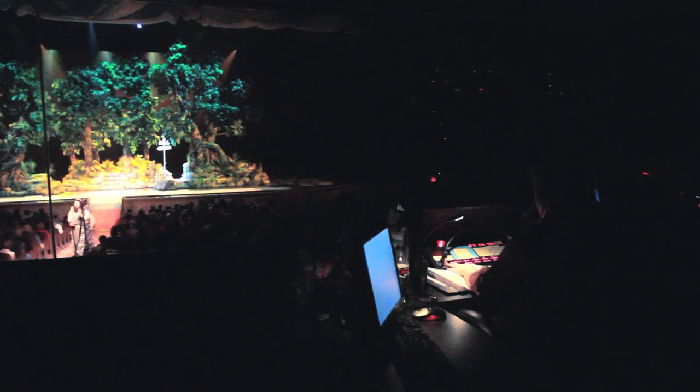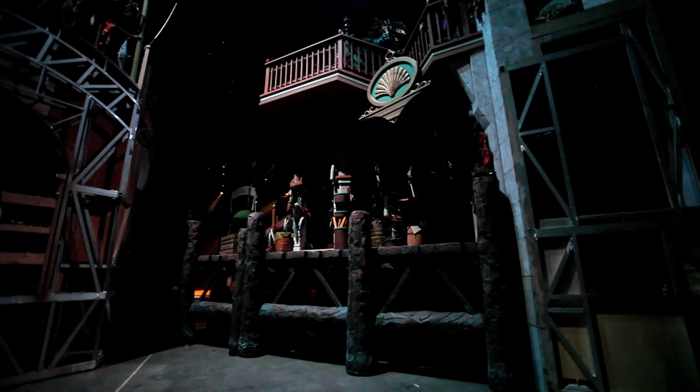Standby on the stage left ramp, direct the right tab two out, lift up, all trees out stage right. Star side, inside left, main out, bird release, left tabs three, one and two out, stage left ramp, flat one clear and the fog control is standing by.